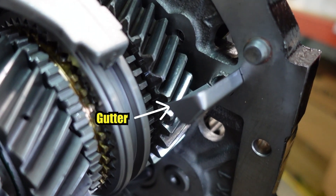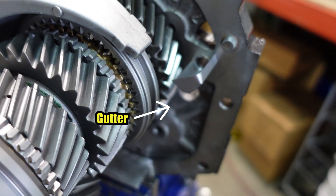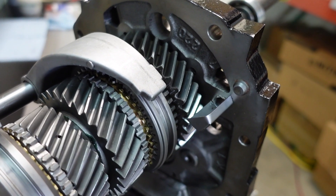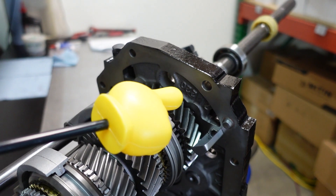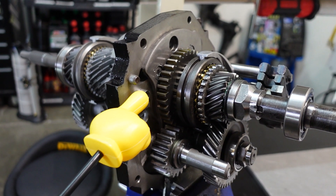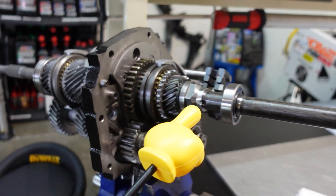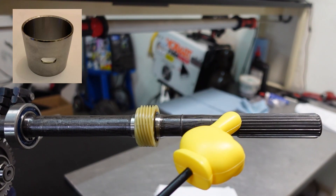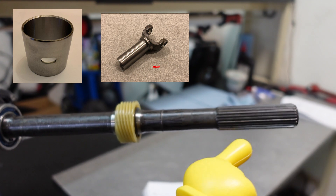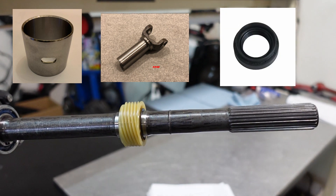If you remember from last time, the gutter was previously missing in this transmission — pretty obvious when you look. As first gear turns, it slings oil into the gutter, which comes out the backside through a slide in the tail shaft, keeping the tail shaft bushing, the front drive shaft yoke, and the rear output seal lubricated.